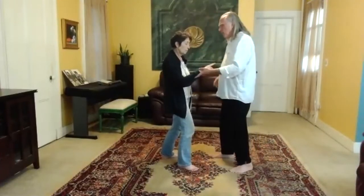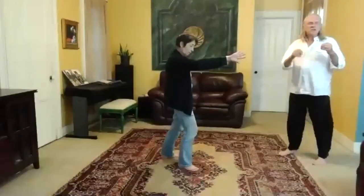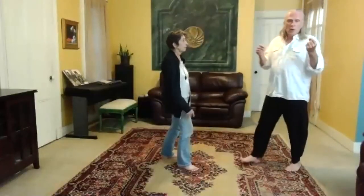Then go the other way. Boom — point, elbow, reach. That's it. And there you go. This is what we're looking for. So I'm going to walk you through this.